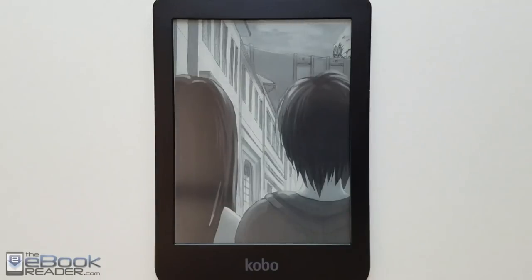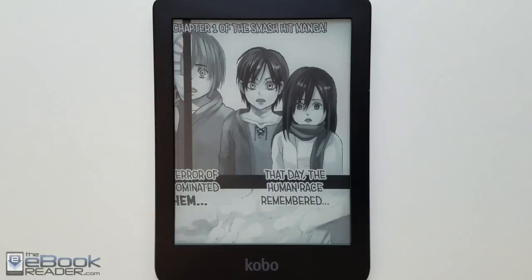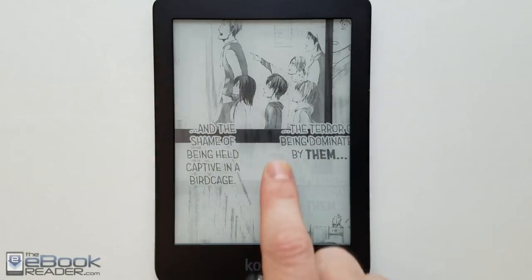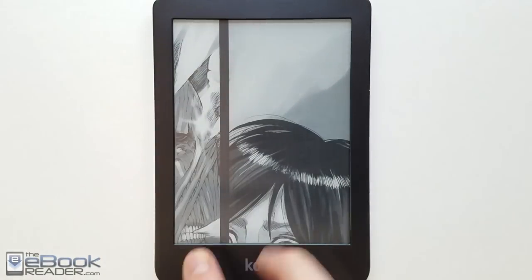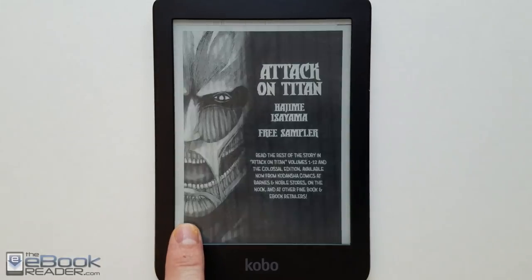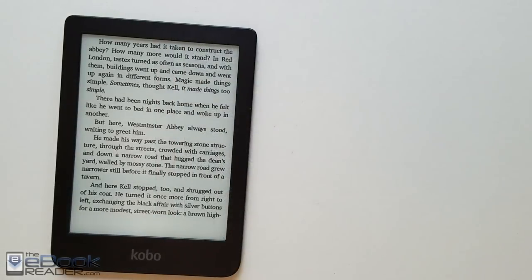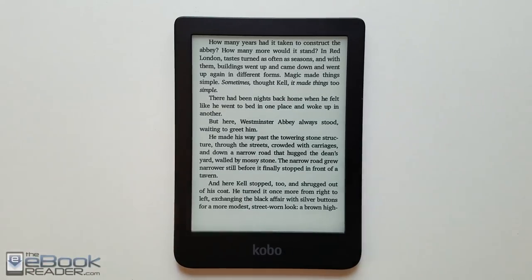You can load CBR and CBZ files. With Kobo's books they do have the fast page turn feature, but they don't have a way to advance frames while zoomed in — some other devices and apps let you tap to follow frames when zoomed in, but Kobo doesn't do that. You have to manually scroll around the page. You can hold down in the corners to use the fast page turn feature to scan through the book quickly. That concludes the Kobo Clara HD review. Check out ebookreader.com for the written review. Thank you for watching.